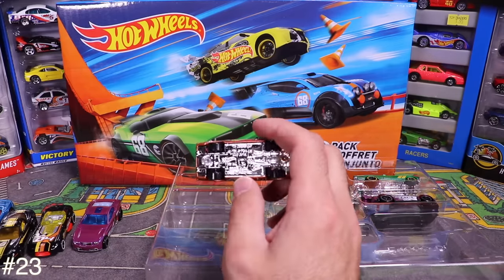Next is Turbot — a cool fantasy car from Hot Wheels. Opening it up reveals a matte finish, which is unusual — even the bottom has matte-finish plastic paint. Haven't seen that before.